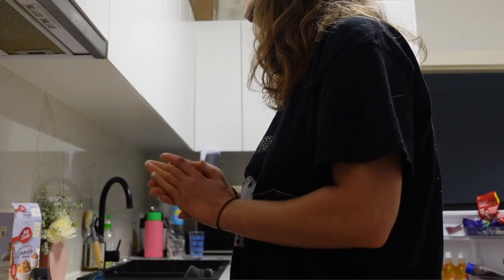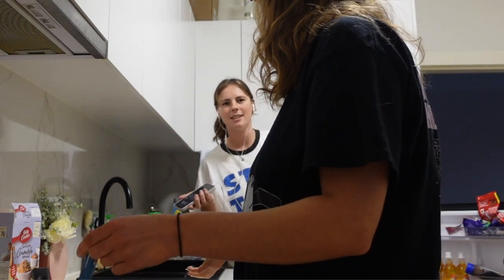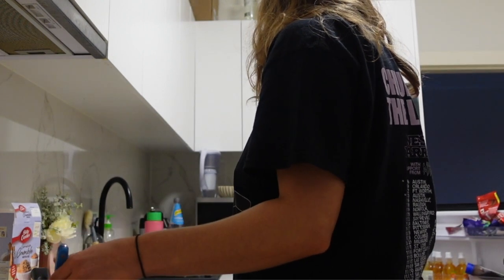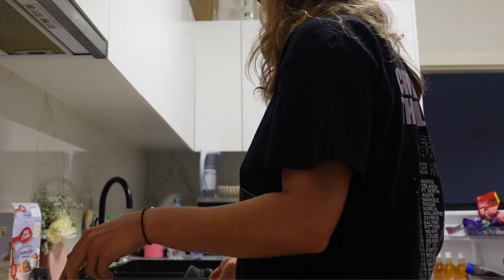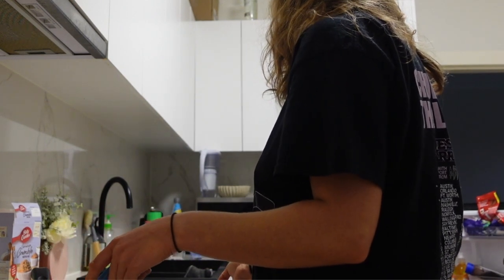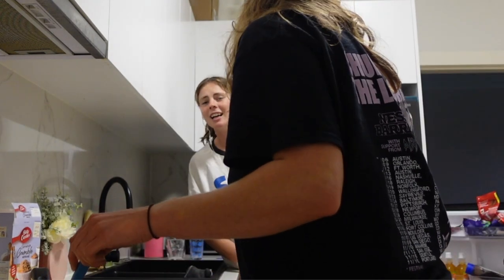How are you going? Where's the eggs? Are you getting any? Where's the eggs? Do we not have eggs? I don't think we have any eggs. Pardon? We don't have any eggs. We don't have any eggs.